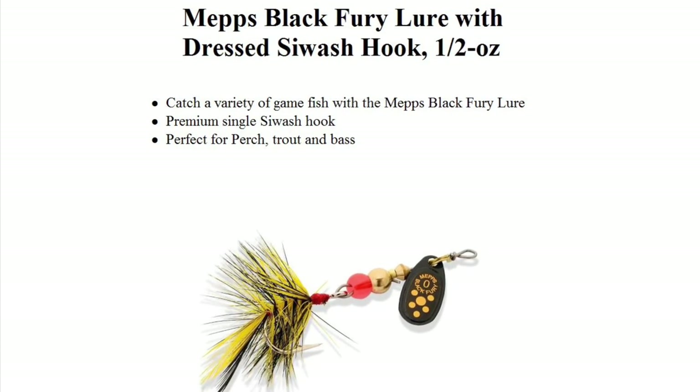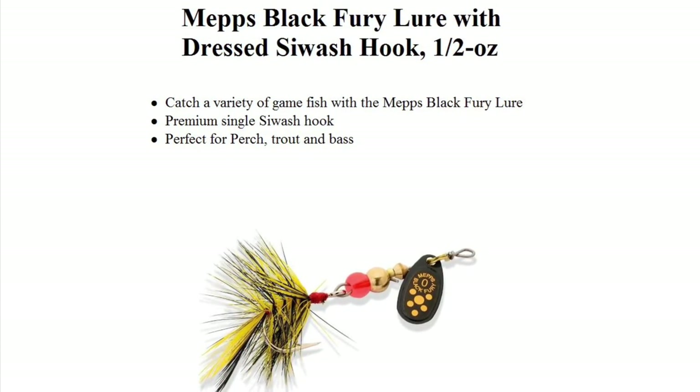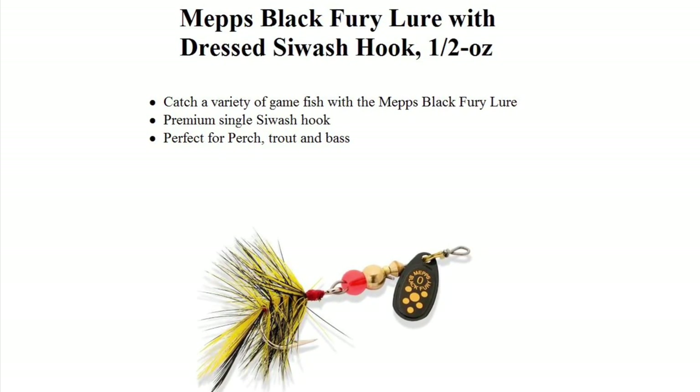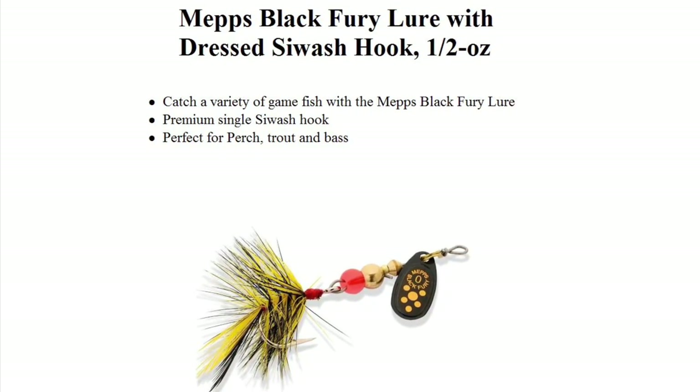Now let's go to the very popular Mepps Black Furry — it's perfect for perch. It's got to be a single sea wash hook, but don't forget it's got to be a small one.